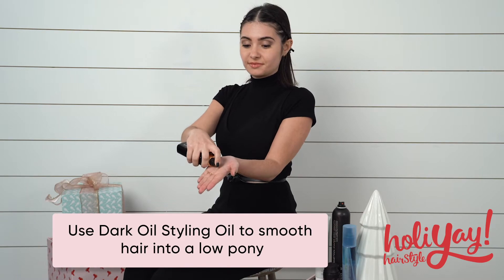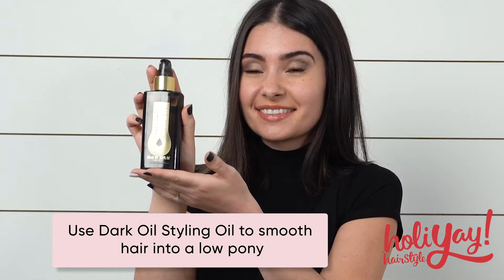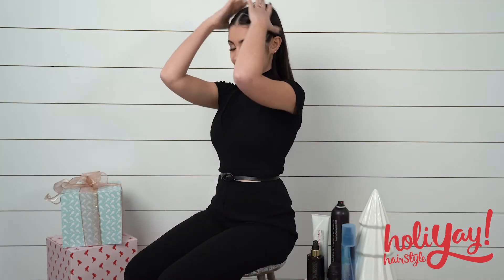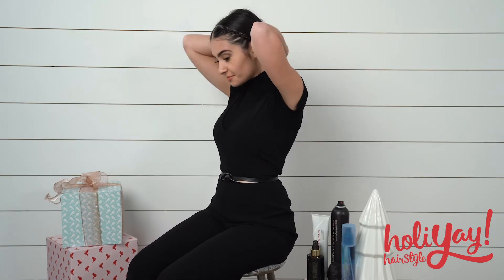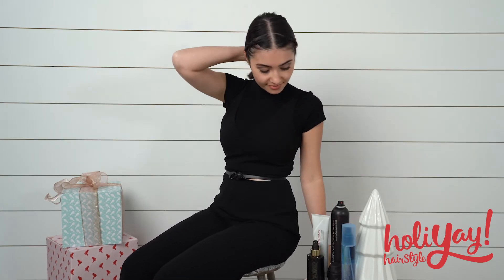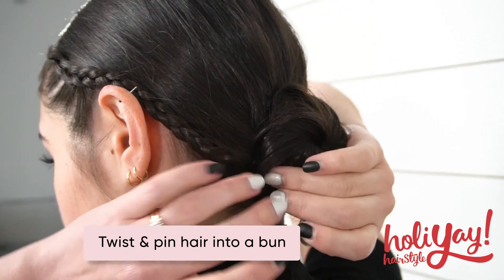Using a lightweight oil like Sebastian Dark Oil to smooth hair back into a low pony, then twist and pin hair into place.